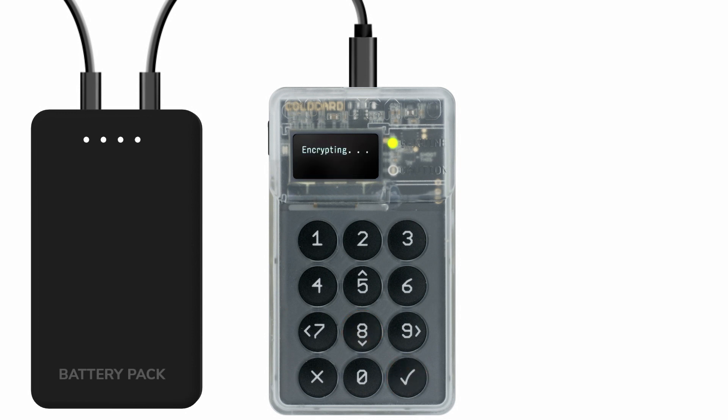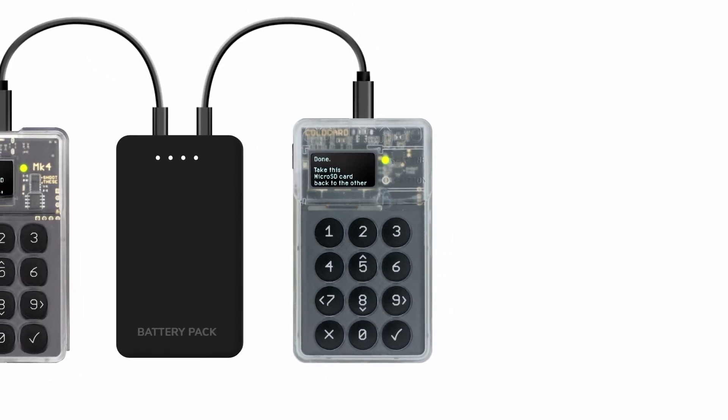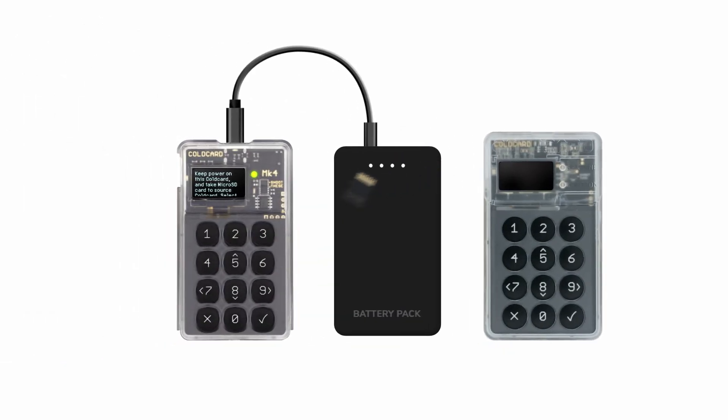The device will immediately encrypt the necessary data and display a message when complete. You can disconnect the source cold card after the file is saved. Remove the micro SD card from the source cold card and insert it into the empty cold card, which should still be powered on and showing the same message from before.